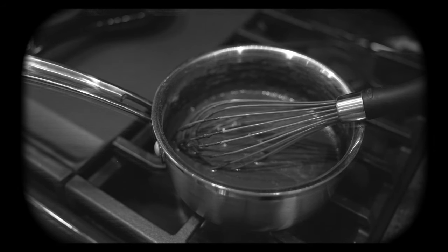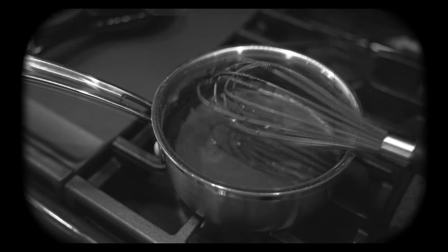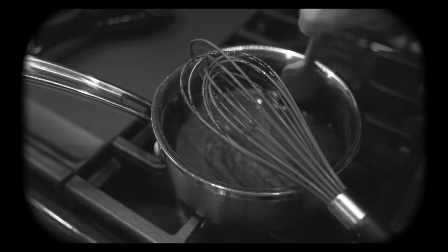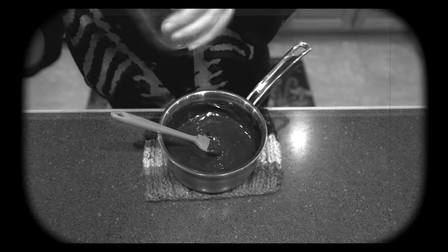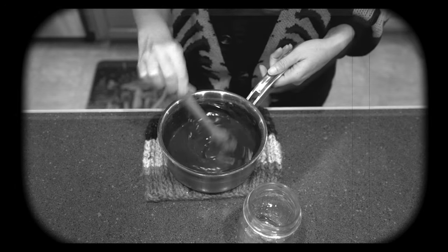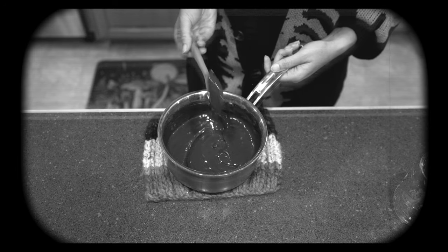We're gonna place our saucepan on medium-low heat and start whisking. Once the ingredients are incorporated, switch over to a spatula so you can scrape the sides and the bottom. Make sure to keep an eye on this chocolate sauce as it'll stick quickly and it'll boil over. Once it begins to boil, cook it for two minutes. After two minutes, you can see that the sauce is nice and thick. We're gonna turn off the heat and allow this to cool before storing it in the refrigerator. Once it has cooled slightly, add it to a mason jar and let it sit out a little bit longer before putting the lid on and storing it in the refrigerator up to one month.